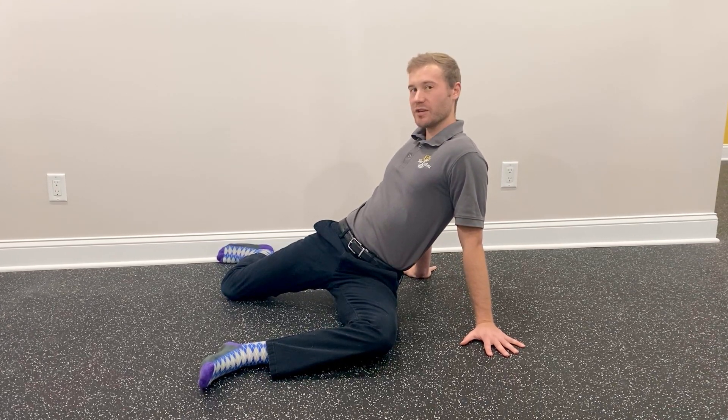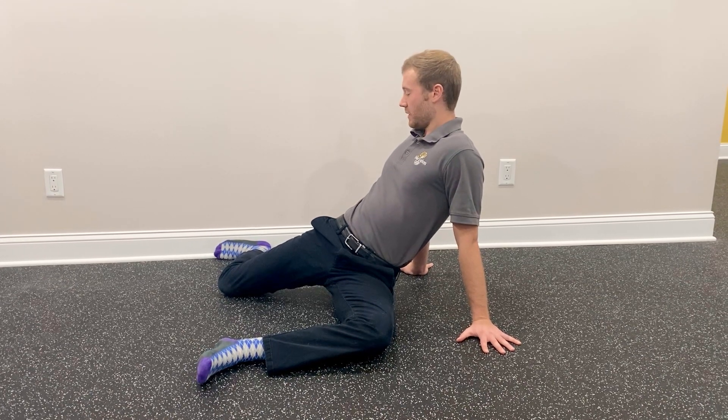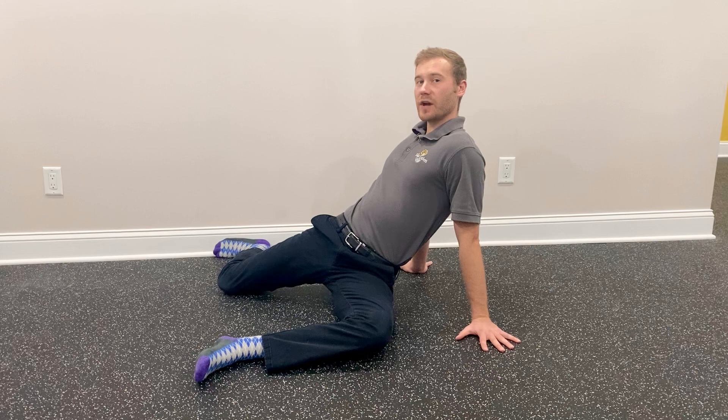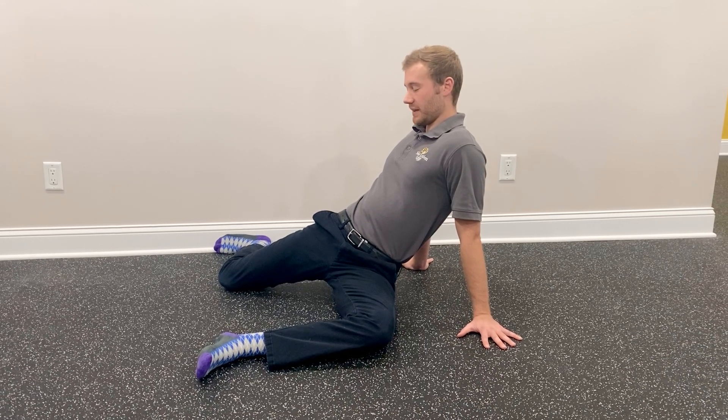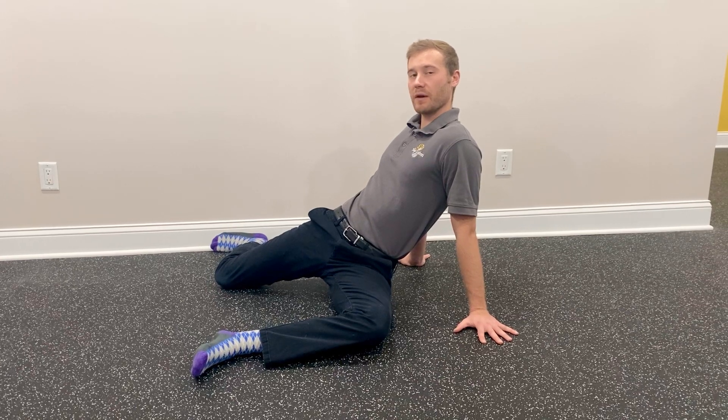I do not want a pinching feeling into my low back or too deep into the hip. From here I'll hold the stretch with a slightly flattened back for about 90 seconds to two minutes, like most PAILs and RAILs.